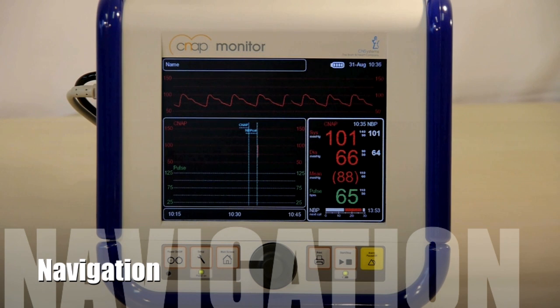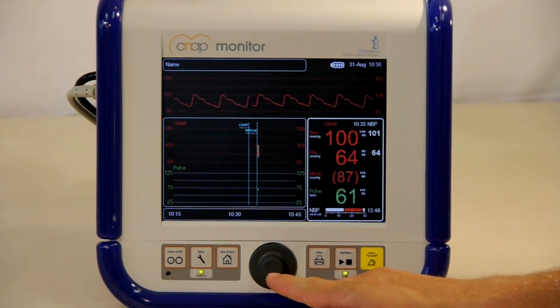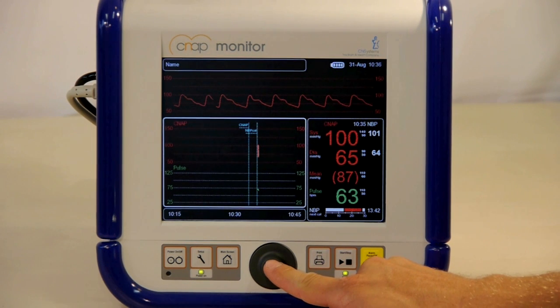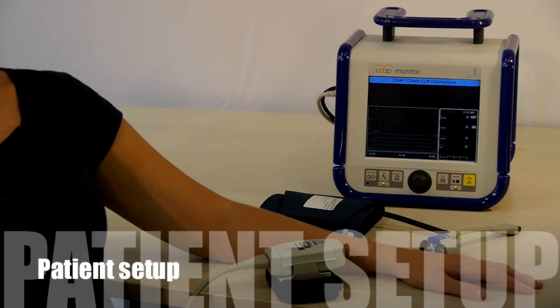CNAP utilizes a simple, non-invasive setup to provide a high-fidelity blood pressure tracing. With validation on thousands of patients, we have proven that CNAP can match an invasive arterial line in terms of accuracy and the morphology of blood pressure tracings. The setup process for CNAP is easy.